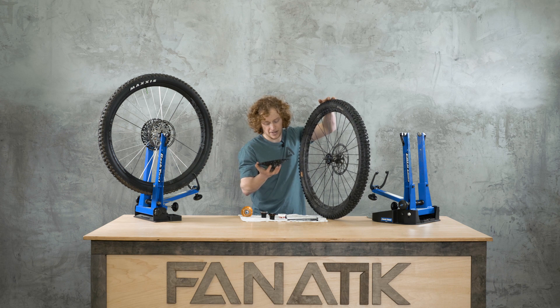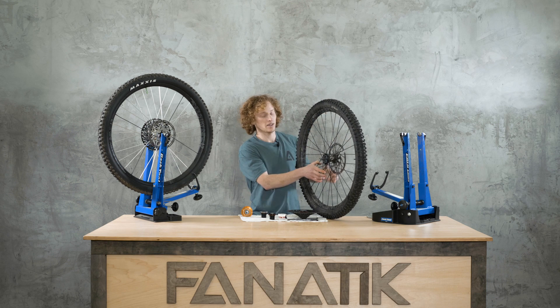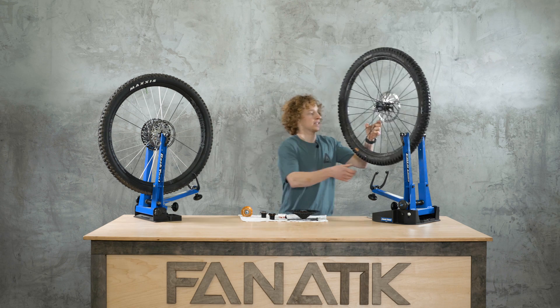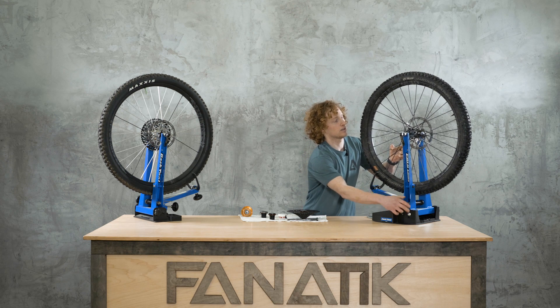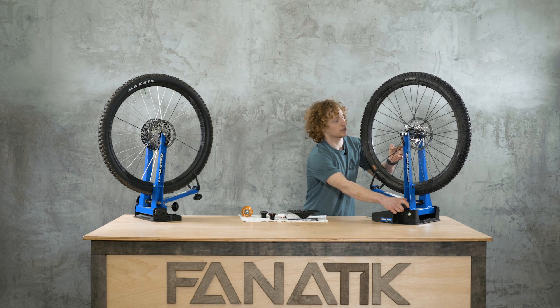In my mind, a slightly quieter noise is a positive — that was one of the things I really liked about the Onyx hub. That said, if you prefer more noise, you can run Dumont Tech's free-hub oil, which will get you a sound much more similar to the old Torch hubs.